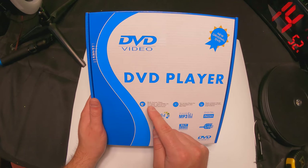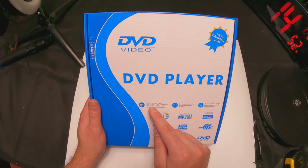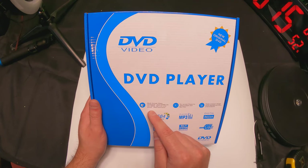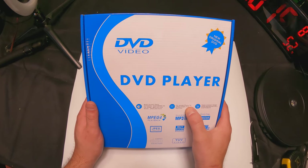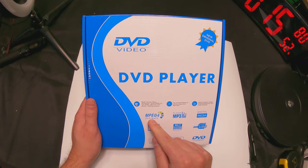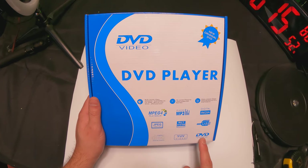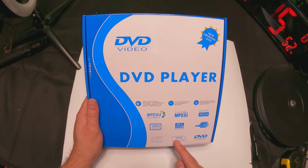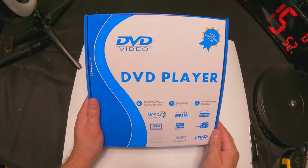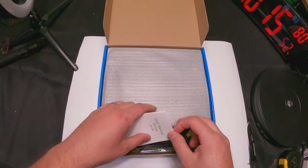It's multi-format: it plays DivX, DVD, DVD+R/RW, CD, CD-R/RW, MP3, CD, VCD, SVCD, JPEG, and more. It has on-screen display for images and MP3 files, MPEG-4 playback, MP3 player, digital media, high-speed USB, certified DVD video, YUV video, compact disc audio, JPEG compatible, and multi-system PAL and NTSC.